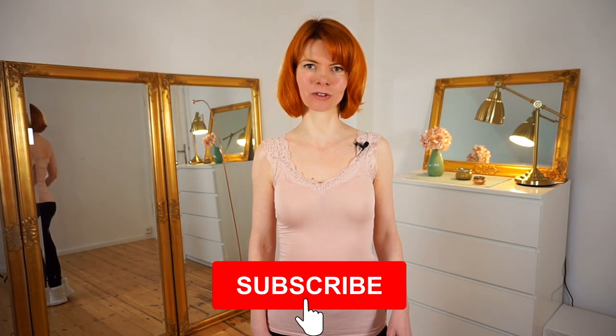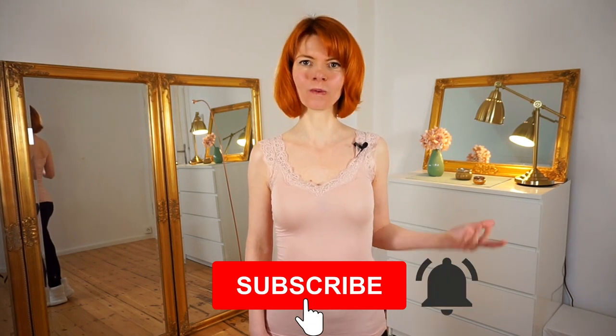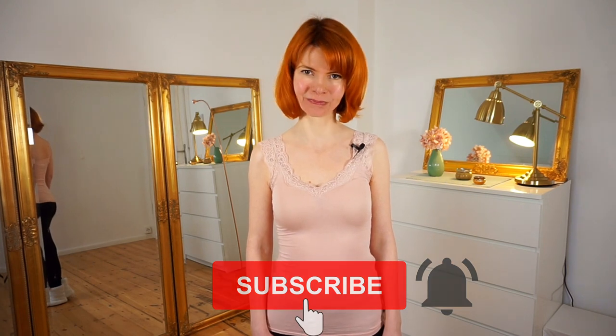If you're interested in this, please consider subscribing to my channel — you can do it here — and press the little bell to always get a notification every time I publish a video.